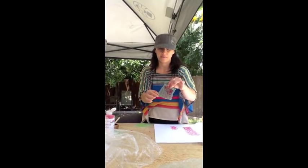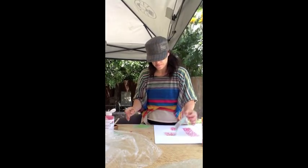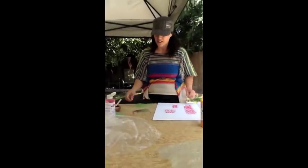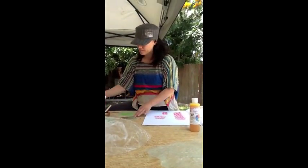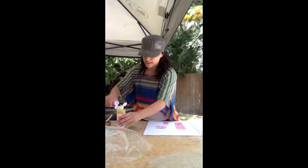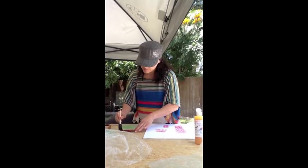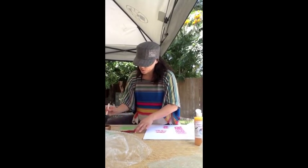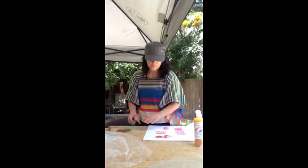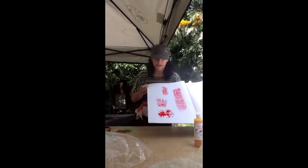I've got paint all over the bubble wrap and I'm going to apply it to the paper, squeeze it down, and then lift it. How cool is that! I'm going to do a couple of different colors like a rainbow — I'll put some yellow, and a little more red on the same one. This could be a cool texture for greeting cards. You can see that one didn't come out that great — I think I put too much paint on it, so let's try it again.